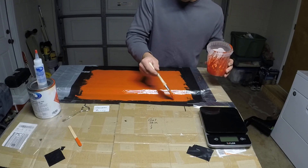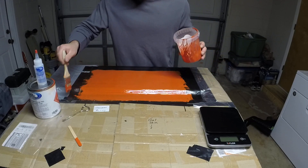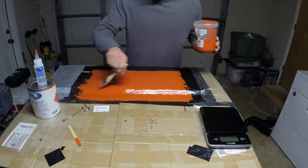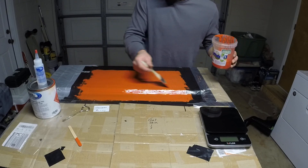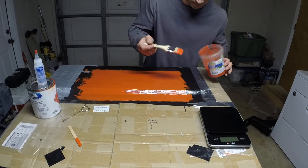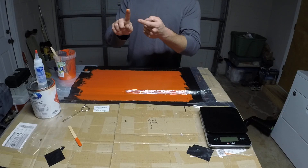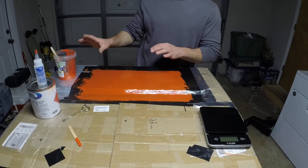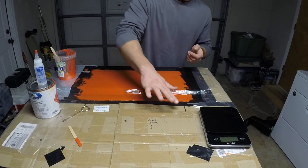I'm just about done here. This gel coat does have a strong smell of styrene, so you may want to be in a vented area when you're painting this on or when you're using the polyester resin to wet out the fiberglass. I think that's good for this first coat. I'm going to come back in probably about an hour. What I want is to be able to touch the gel coat and feel the stickiness, but not leave anything on my finger. That way I know it's firm enough so I won't disturb it with my second coat, but still tacky enough to create a chemical bond to the second gel coat.